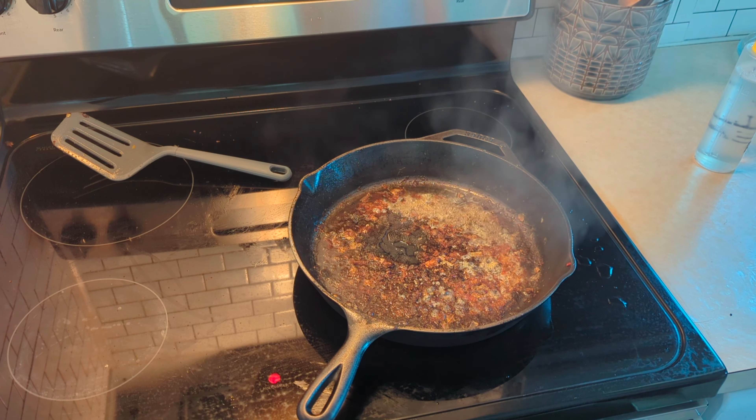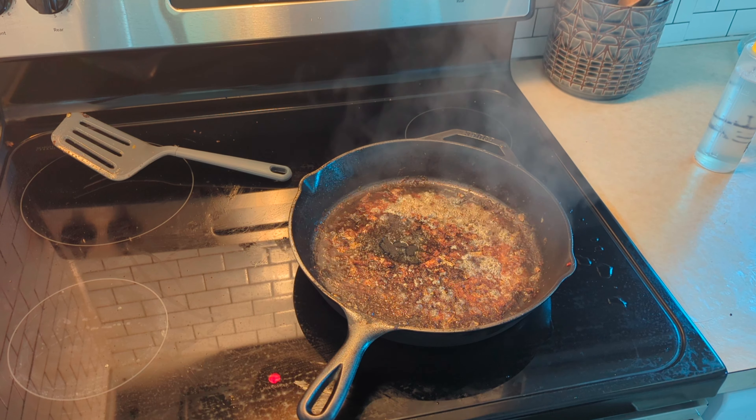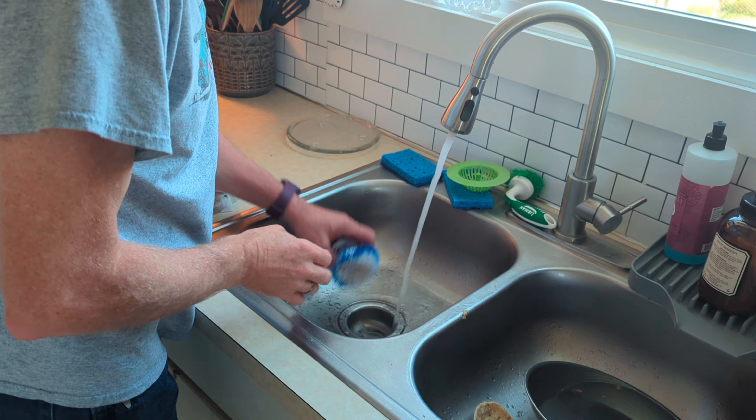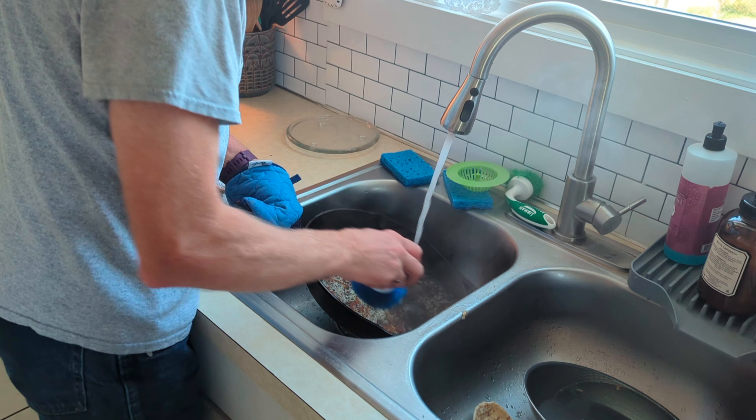So now that it's starting to bubble like that, we'll transfer it over to the sink. We've got hot water — oh yeah, it's good and hot. Grab your pan with some...